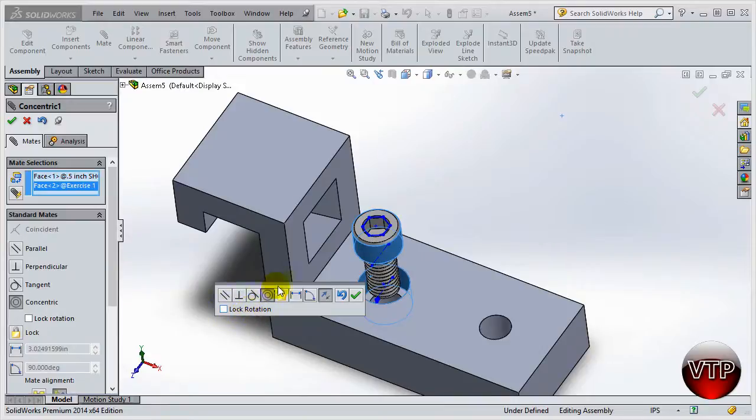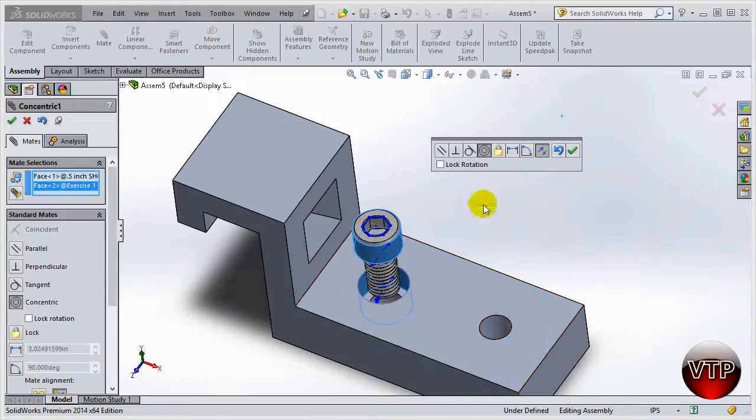You'll have options appear right next to your feature. You can move it around by clicking on the gray, lock rotation, make it parallel or perpendicular, coincidental, lock two components together, create a distance, or create an angle between surfaces. The main reason we use two circular surfaces together like this is the concentric feature.